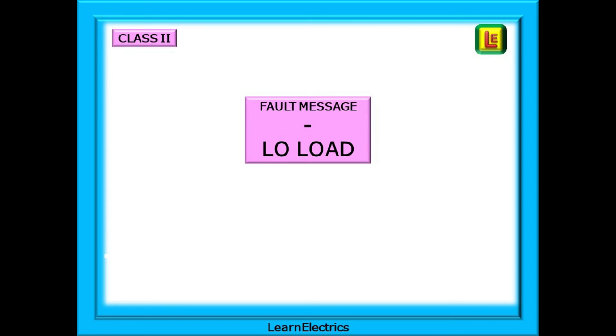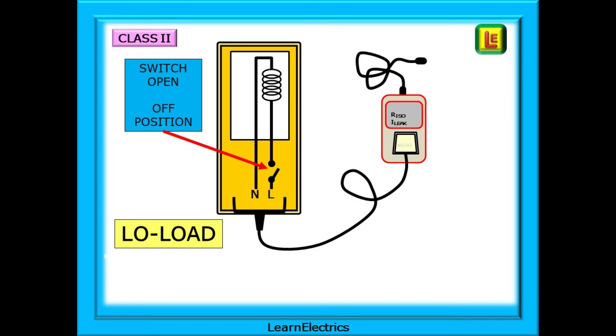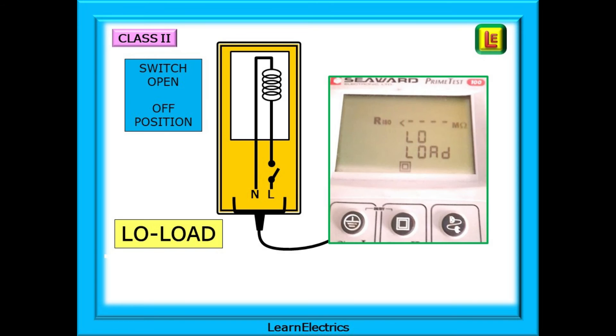As before, a low load fault message may be displayed if the equipment switch has been left in the open or off position — the meter will detect this. The solution: close the switch. Some modern tools such as industrial drills have electronic starters and they will show a high impedance to the tester even though the switch is in the on position. In this case, press the Class 2 start test button again and the meter will continue with the rest of the tests. A typical meter display for low load is shown here.